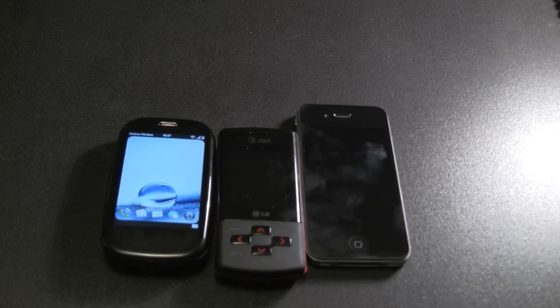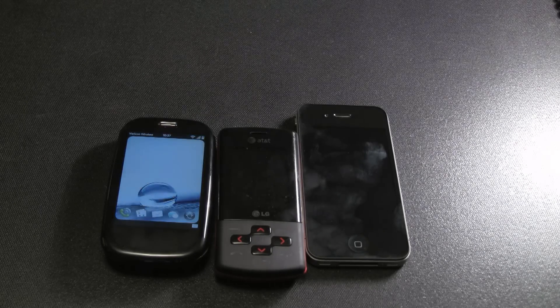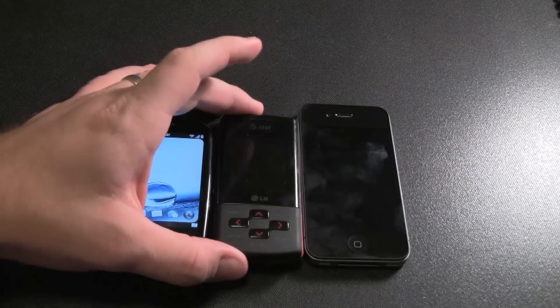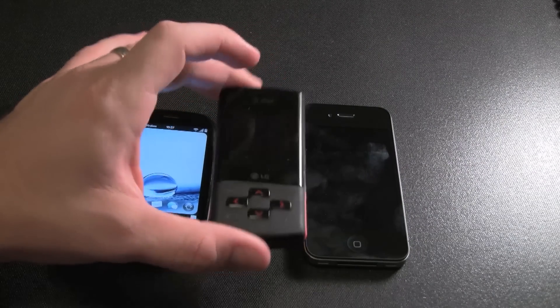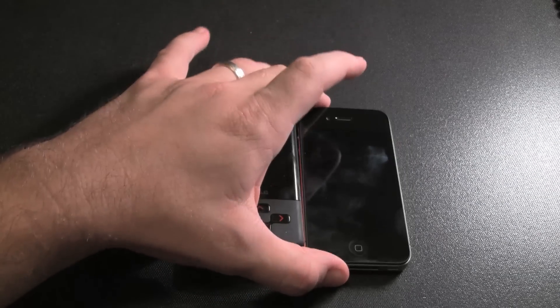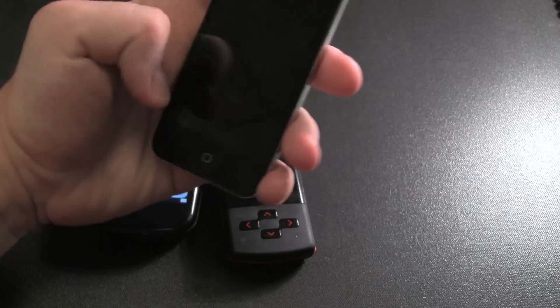All right, let's test this antenna distortion theory that's been going around. I have my Palm Pre, a prepaid LG deal — just a little LG phone — and the iPhone 4. So we'll fire up the iPhone 4.